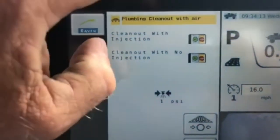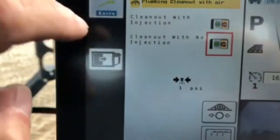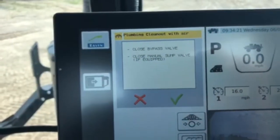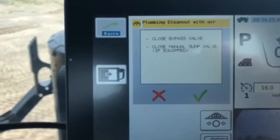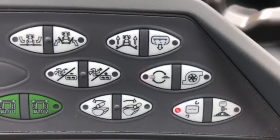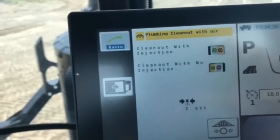I have the option of clean out with injection or without. I'm going to go ahead and pick no injection for this unit. It's now going to ask me to close the sparger valve and close the sump valve if equipped. As you can see, my sump valve is closed as I don't have any red lights on. I'm going to go ahead and initiate the green check mark confirming that I've done that.